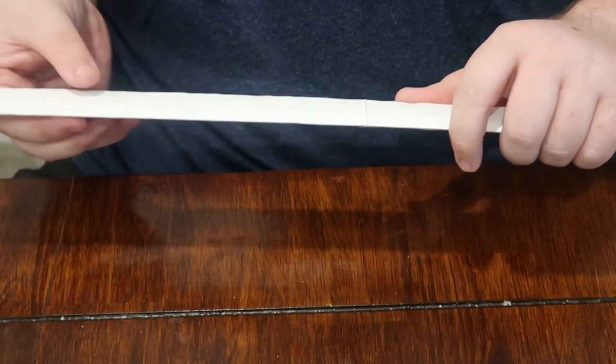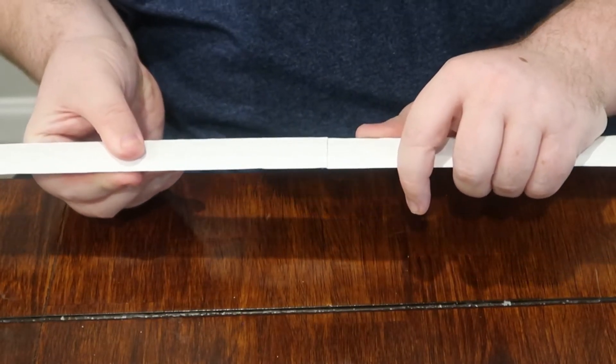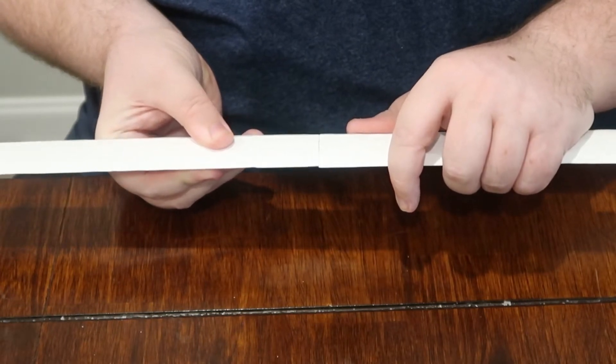Even though the rods are there to help you align everything, you still may have to play around with a few pieces just to make sure it all lines up perfectly.